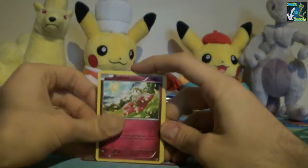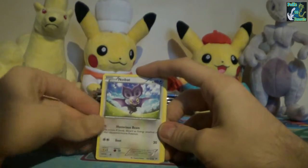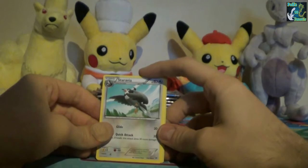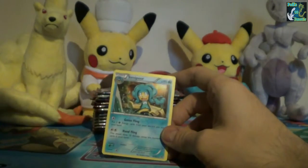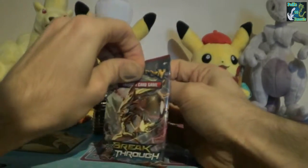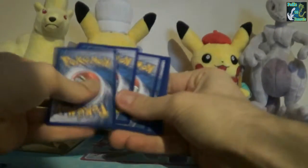So we have Flabébé, Fennekin, Zorua, Skiddo, Noibat, Professor's Letter, Zoravia, Frogadier, Skylar, Barrista, Reprint, and a Simisear. They know no one likes those monkeys. If you're going to put them in the sets, please make sure they're commons, not a rare.